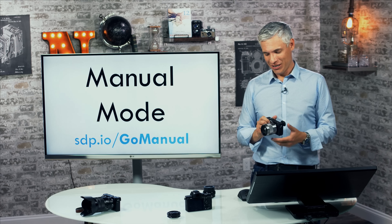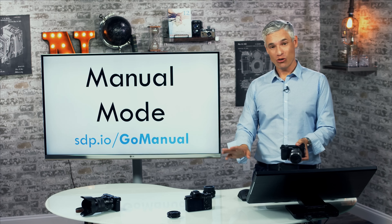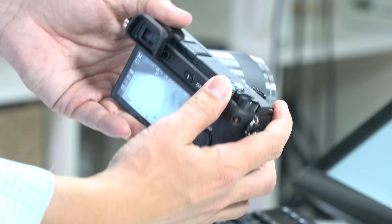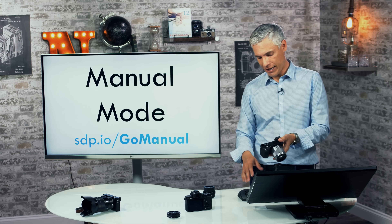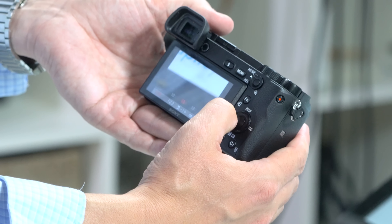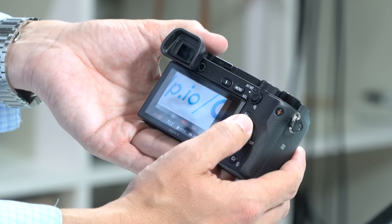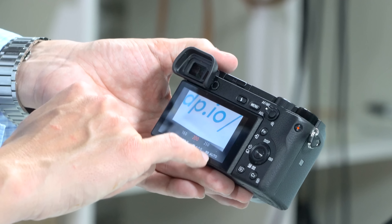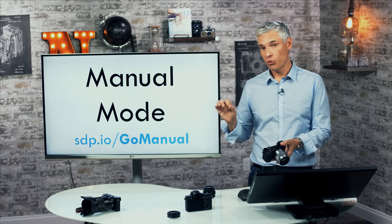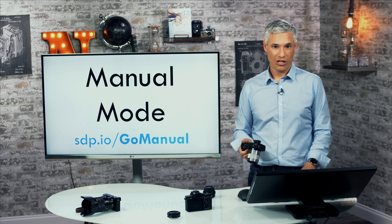Now let's talk about manual mode — not as scary as it might seem. Once you figure out aperture priority and shutter priority, manual mode will feel completely natural. It's indicated by the M on the mode dial. In manual mode you can separately control both shutter speed and aperture: the aperture is set on the main dial and the shutter speed on the secondary dial ring. You'll notice the image may not get brighter or darker if you're on auto ISO — I'll discuss ISO in a bit.